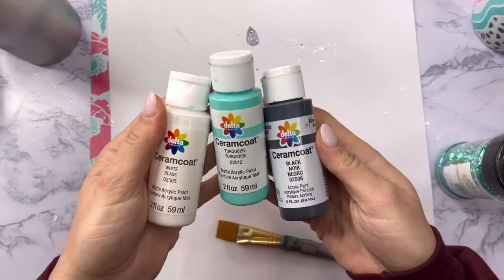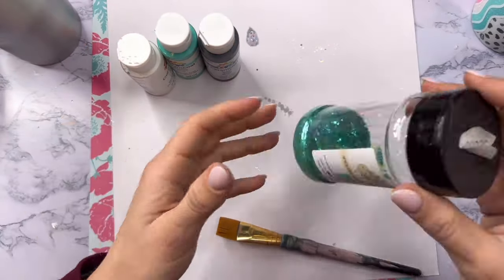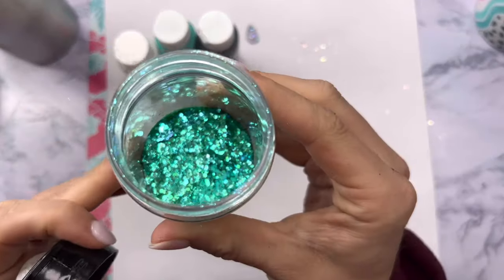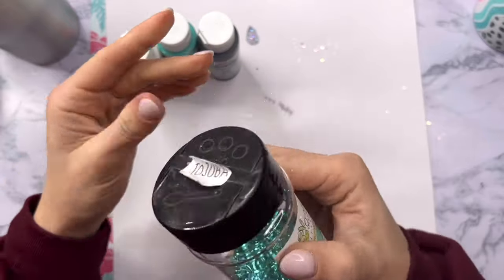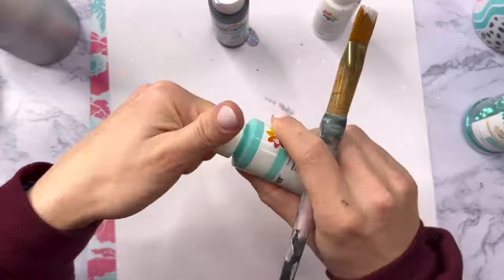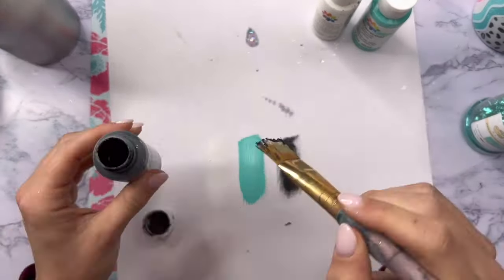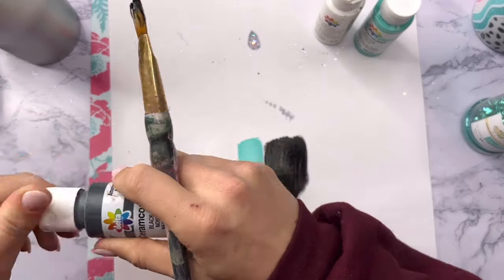Now that our tumbler is prepped we can base paint it so we can apply our glitter. I wanted to show you what this iridescent type of glitter looks like on three different bases, because when you use these types of glitters the base matters. The glitter we're using today is Jojoba from Peachy Olive Glitters. I'm going to show you what it looks like on a white base, a turquoise base that matches the glitter color, and then on a black base.